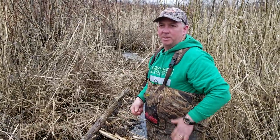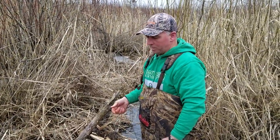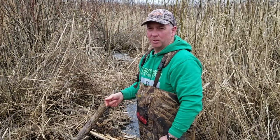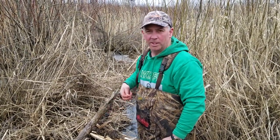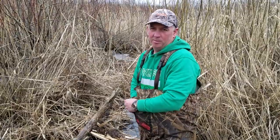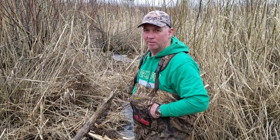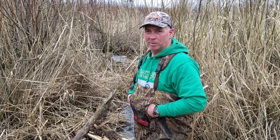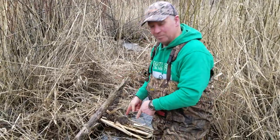I was just talking with my son that if this was maybe a month ago, we'd set more traps and maybe a couple more big ones like this, but it's late in the year. We're kind of sick of it. We're ready for spring. We're going to do some other stuff. Plus, they're going to start getting bit here pretty quick, so let's have a quick look.